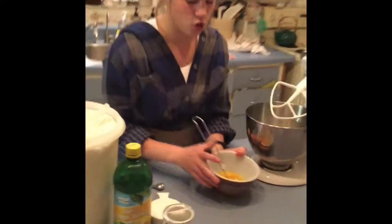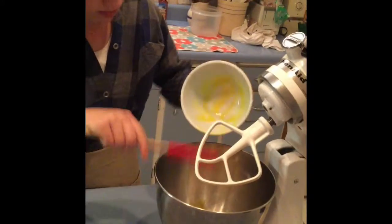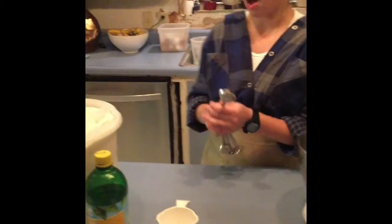Third step, we're going to need to make the filling. First, for the filling we'll need two well-beaten eggs. Next, one cup sugar and two tablespoons flour.